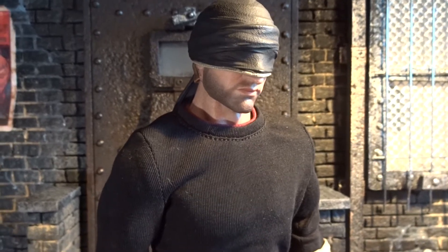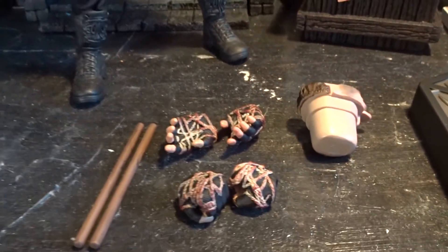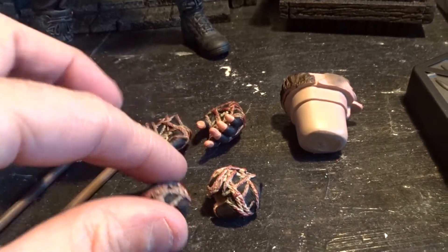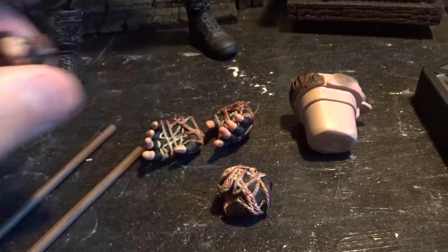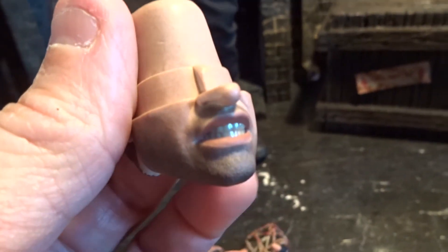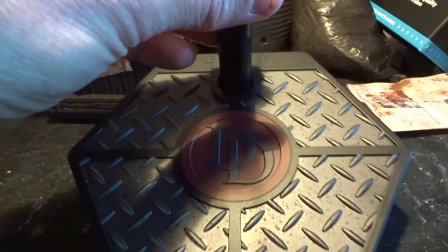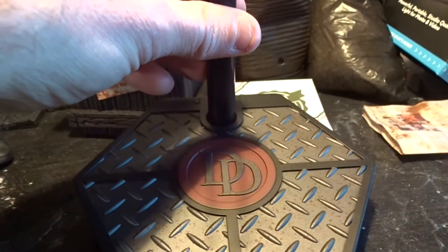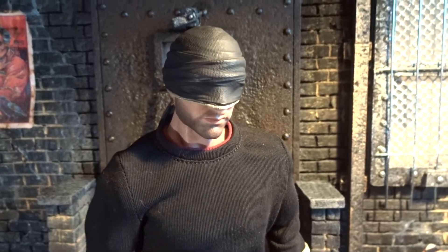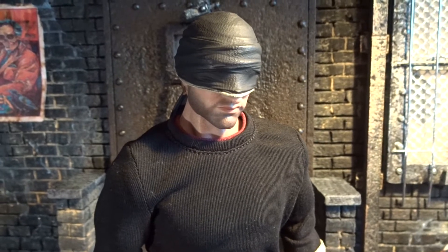First, a brief look at the accessories. We get two billy clubs, a total of six hands — hands to hold the clubs, open hands, and on the figure a pair of fists — and an extra mouthpiece to change the appearance. Finally, a base, and if you think this base looks familiar, it's the exact same type as the previous SoSoToys release, the blind lawyer, or hero lawyer I think it was called.